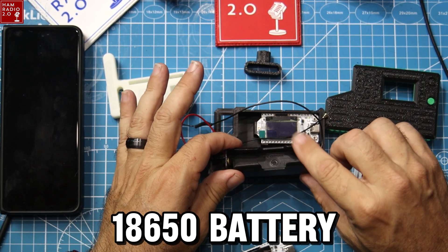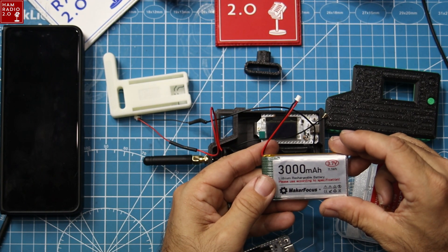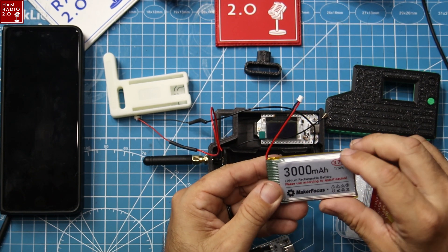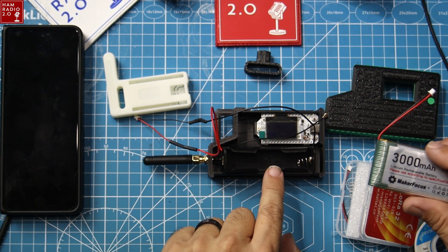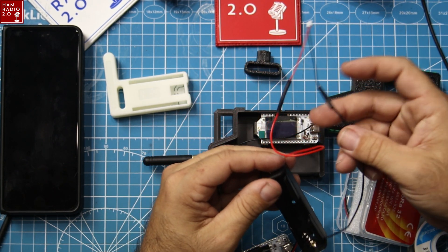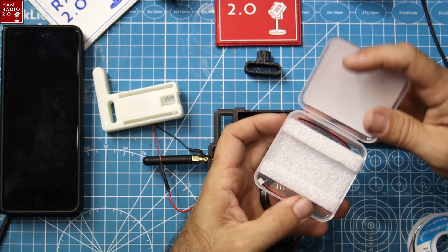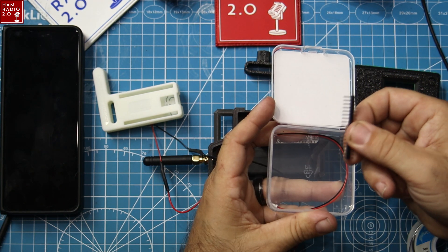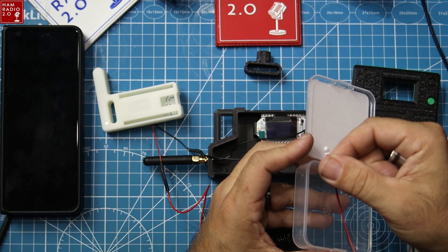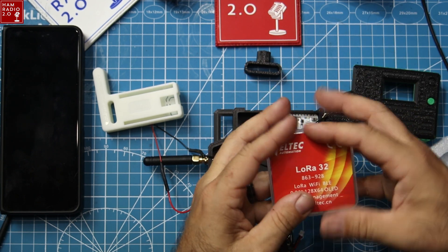So first of all, it comes with an 18650 battery. My experience has been that these little pillow batteries — this is what I call a LiPo pillow battery, 3,000 milliamp hours — these tend to last longer than some of the cheap 18650s you get. So this came with an 18650 case just like this, and it came with bare wires on the end. One thing about these cases is they come with riser boards, a couple of riser boards, and a bare wire connector with a plug on it that goes into the end of the Heltec.